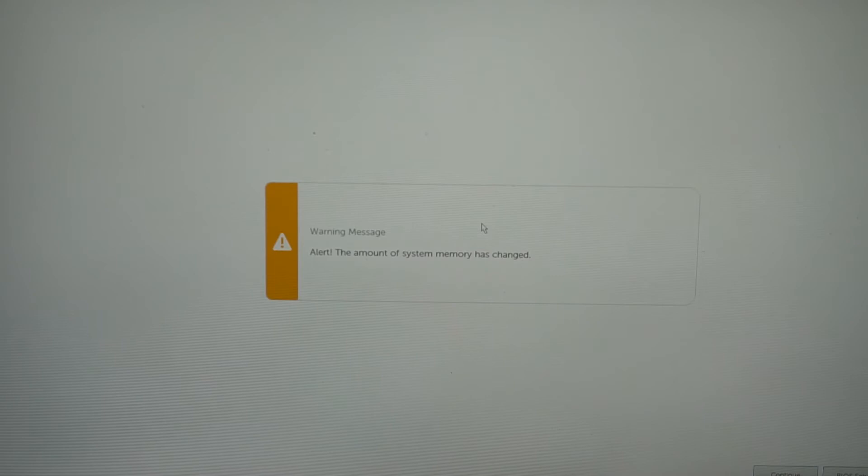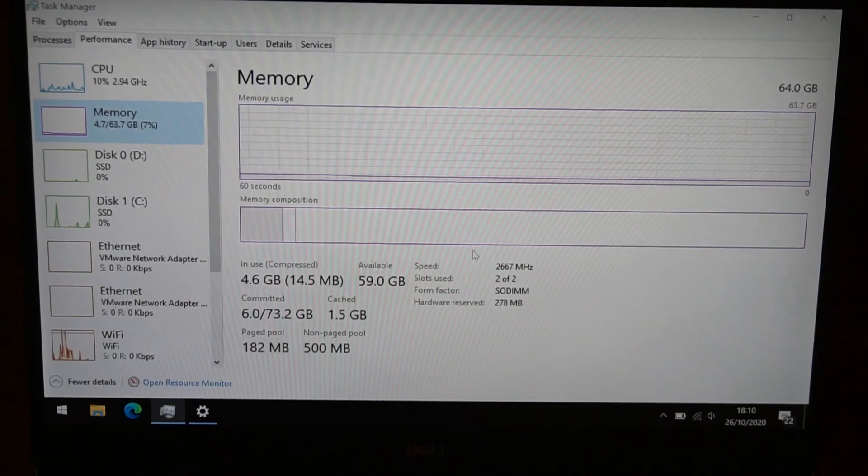I've turned the laptop on after installing the RAM and screwing it all back up. The first time you turn on your laptop after changing the RAM, you may get a screen like this — it's telling you the amount of system memory has changed. Just click Continue, and the laptop will boot normally.